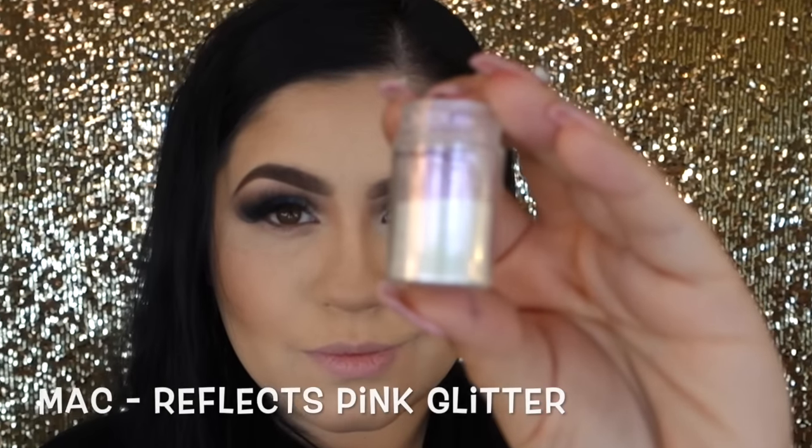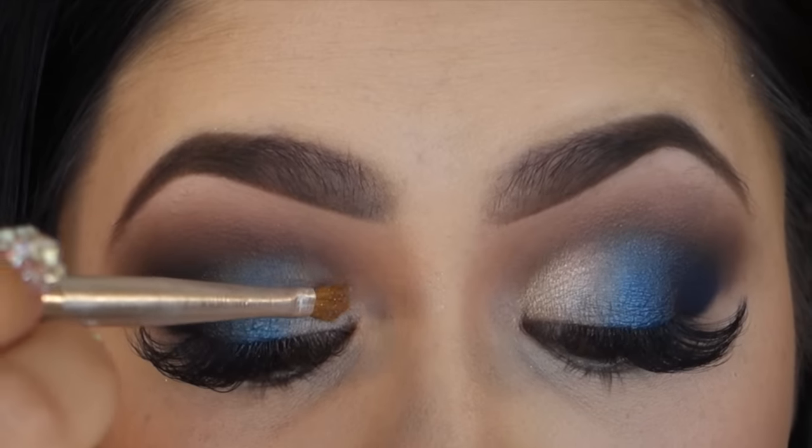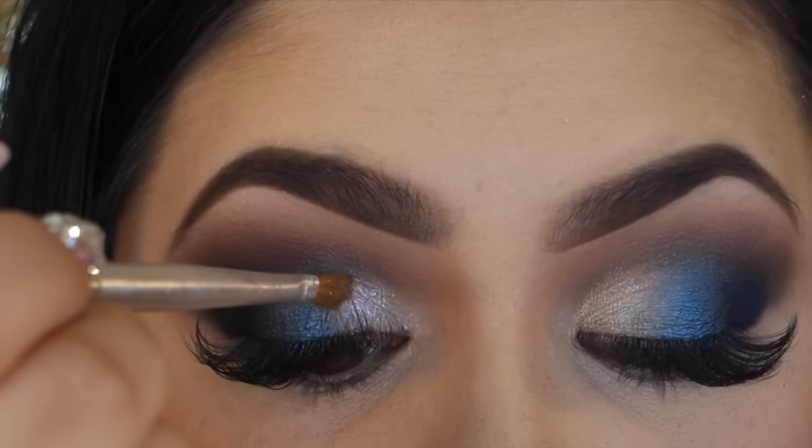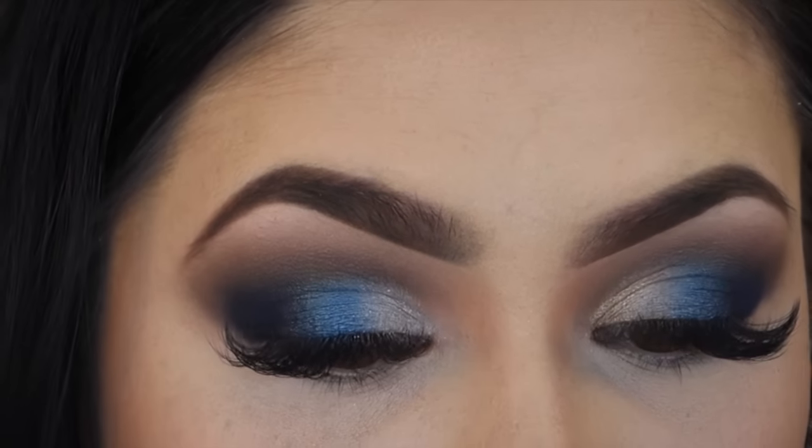Then I'm going in with my MAC glitter in Reflex Pink, which is one of my favorites as well. And I'll be applying it slightly wet right to the inner one third, which will add that pink color for Valentine's Day inspiration.